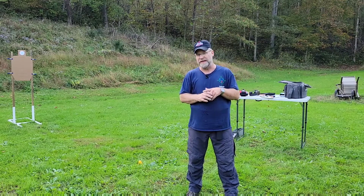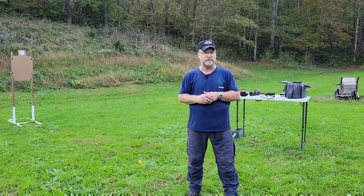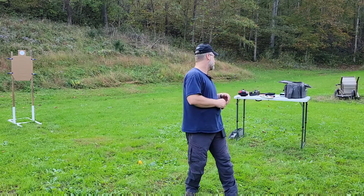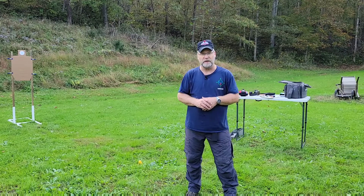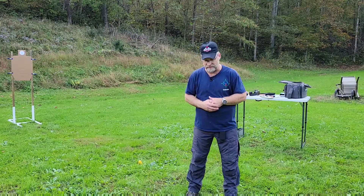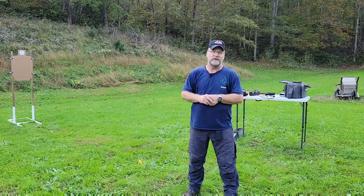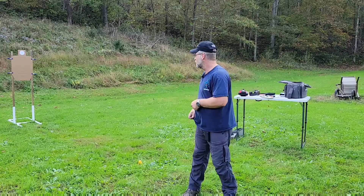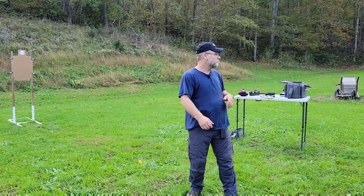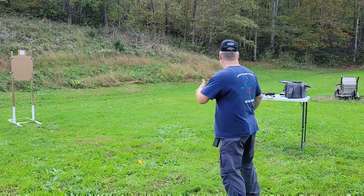Then I'm going to do Gabe White's standards — I tried that a while ago and we're going to see if I've improved. We're going to do some draw-to-first-shot to warm up and then we'll do the test and see how I do. I've done some stretching, got the arms limbered up. I'm at seven yards, all loaded up and ready to go.